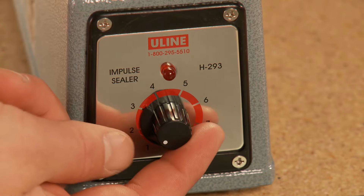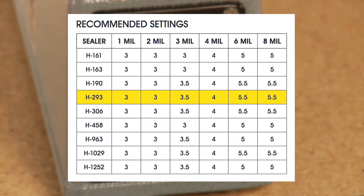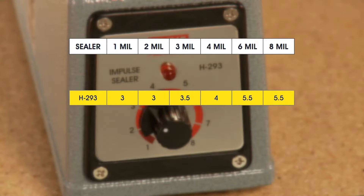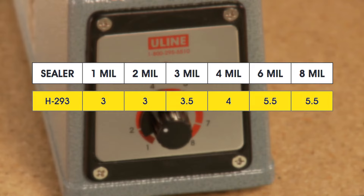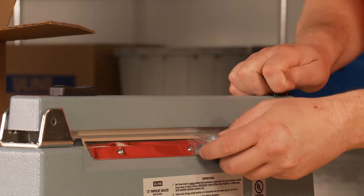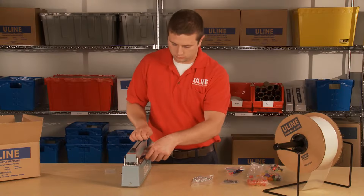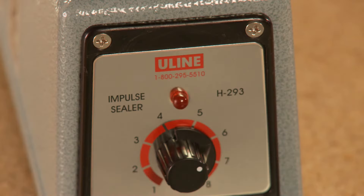Simply set the timer to the lowest heat setting that produces a good seal, or follow the suggestions in the user manual for the proper setting by type of material you are using. To operate the unit, simply insert the bag, press down on the arm to seal, and then release. Seals are air and water tight. The red timing light turns off when sealing is complete.